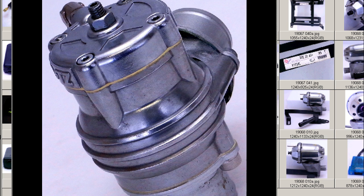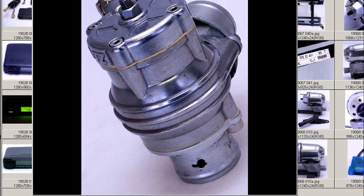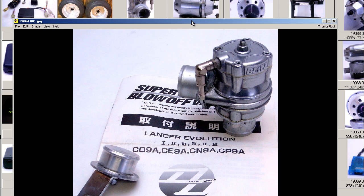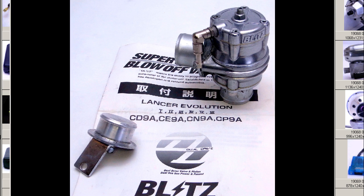Finally, a shot from the rear top, looking down on it. So we have the spring housing and piston housing. On the other side, of course, we have the recirculation fitting, the main flange, the adjuster bolt, and locking nut.